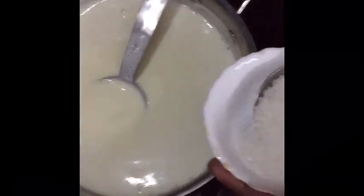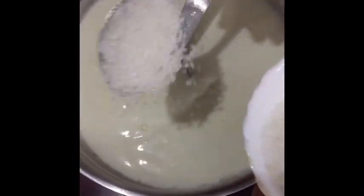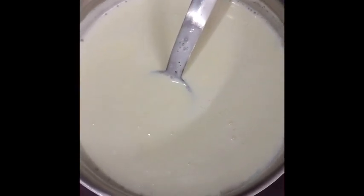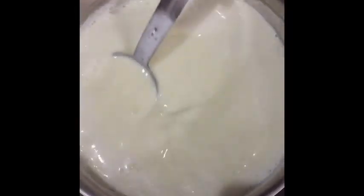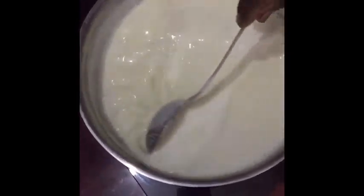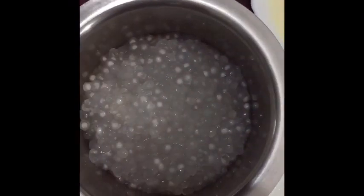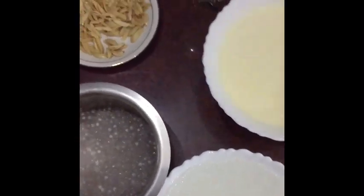We are adding 3 tablespoons of sugar, mixing well, and letting it cool. Once the milk is boiled, cool it and then refrigerate it for an hour or so. The milk, almond gum, and sago are all now refrigerated and chilled.